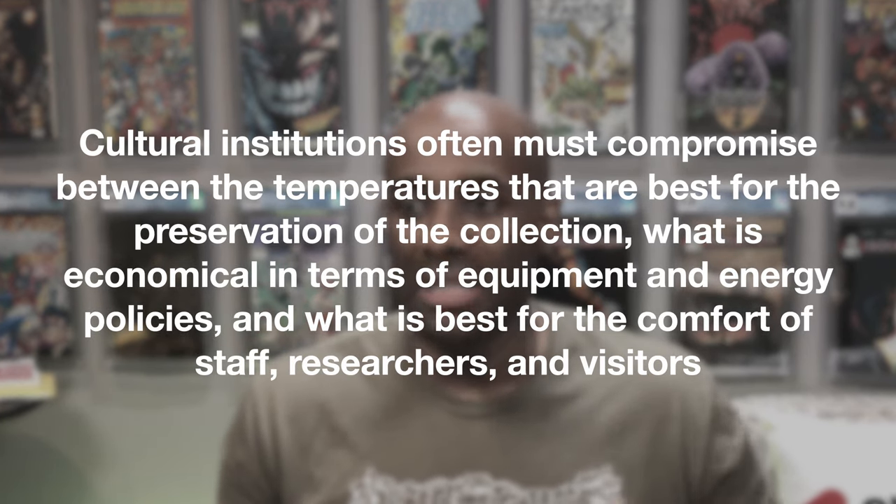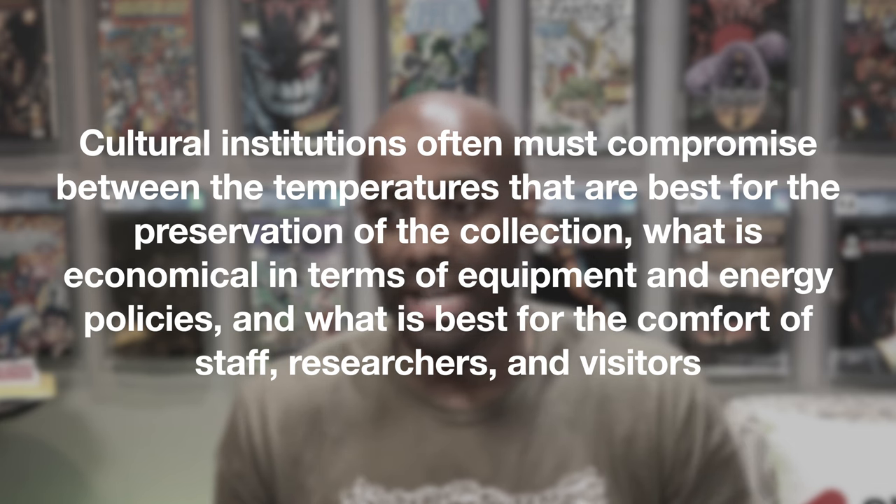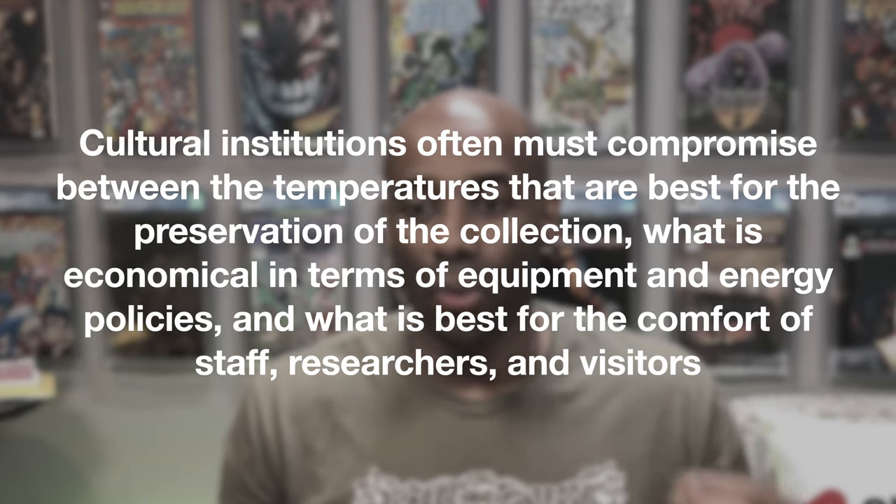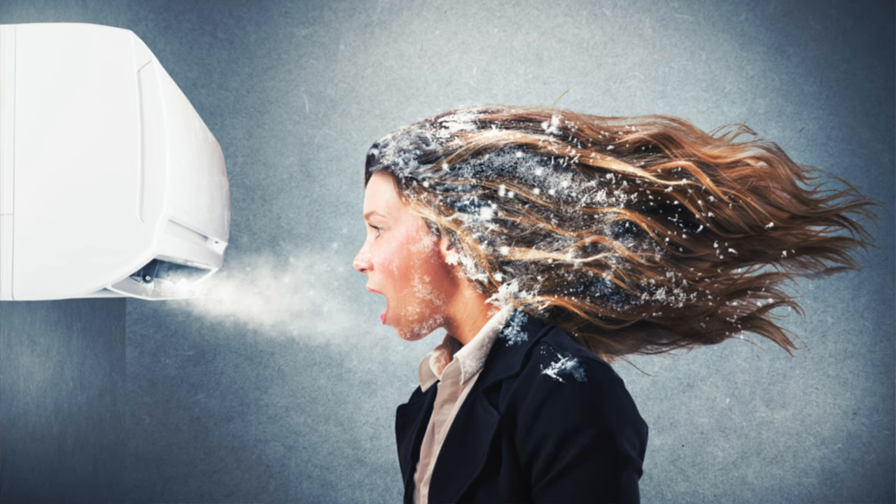Another resource explained how museums think about their collections and their customers. Cultural institutions must compromise between temperatures that are best for preservation, what is economical in terms of equipment and energy, and what's best for the comfort of staff, researchers, and visitors. The long and short of it is that museums try to find a balance — a lower temperature for the collection is probably a good thing, but pushing it much lower would cost a lot of money, and it's not a great experience for people working in or visiting a museum.